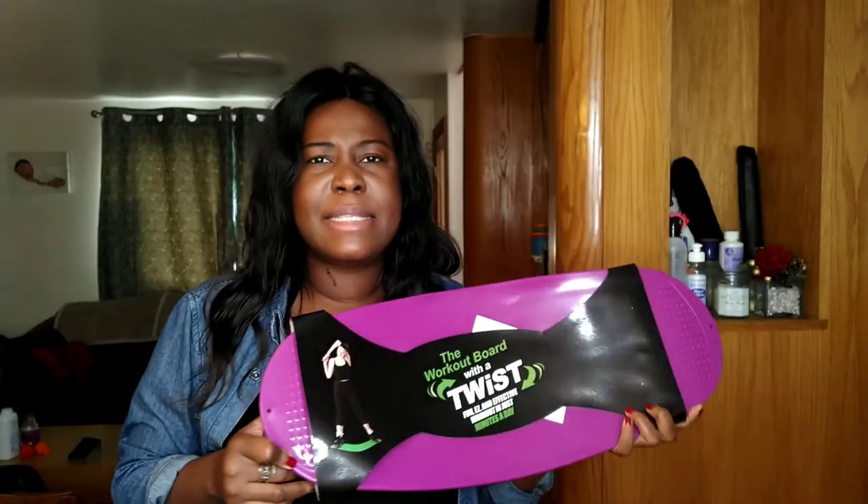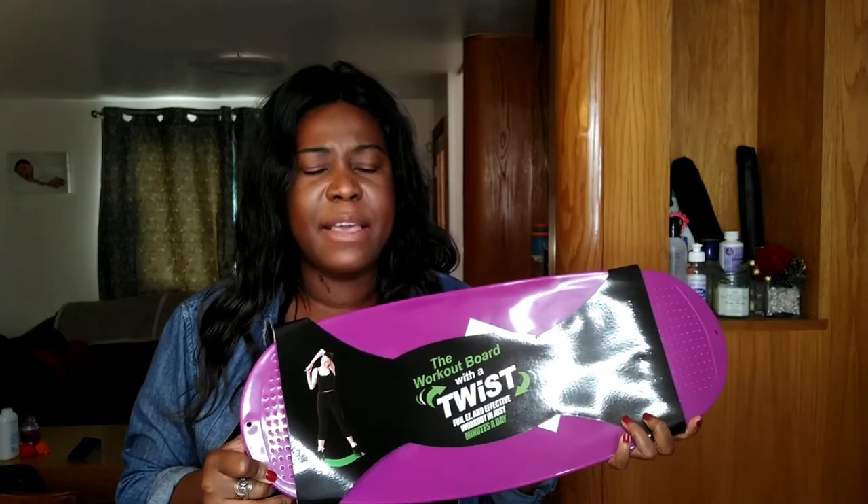The dimensions are 60 centimeters by 25 centimeters, so we're talking about 23.6 inches by 9.8 inches.